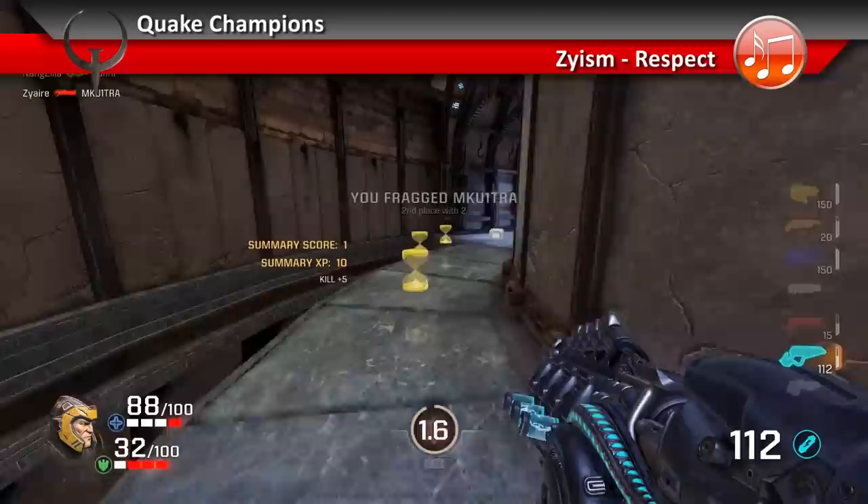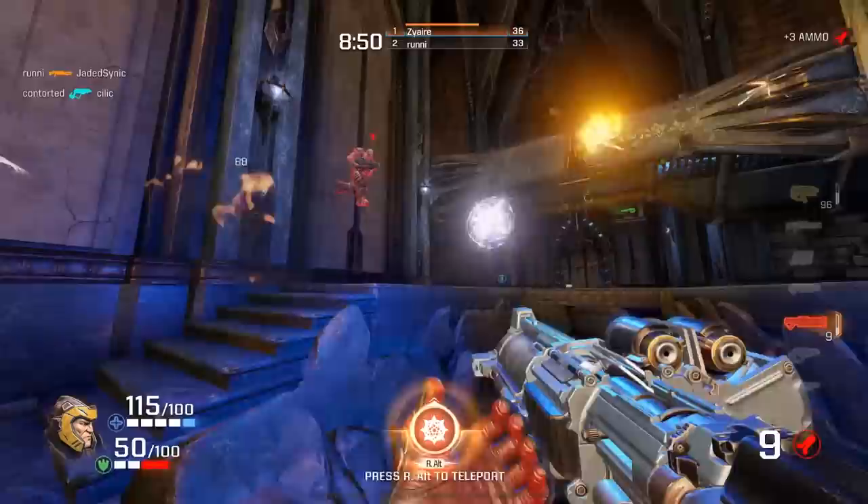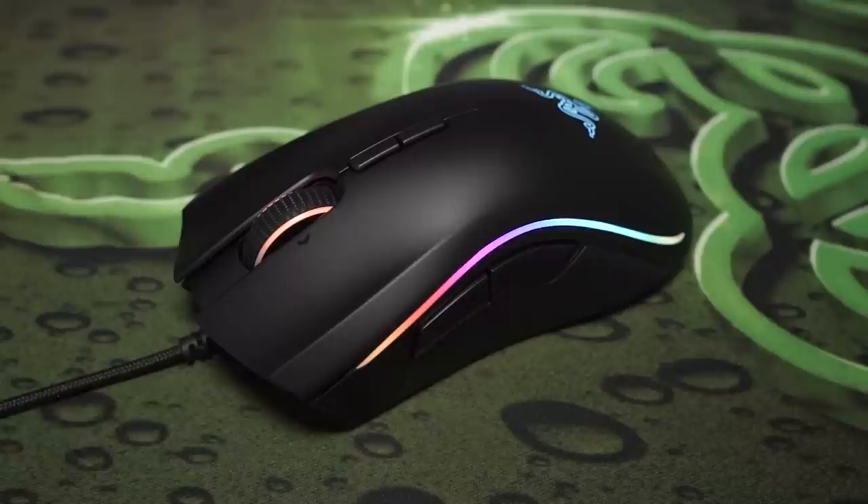This mouse was unexpected, but I'm glad they finally made it, because in my opinion it's a better shape than the Death Adder. The reason I didn't recommend the tournament edition was the sensor — they were using a laser. If you want to know my thoughts on that, check out the Lancehead review link in the description.